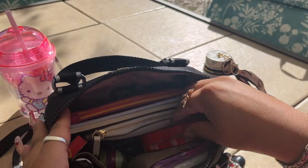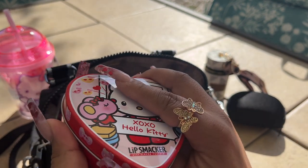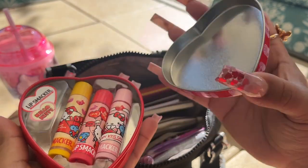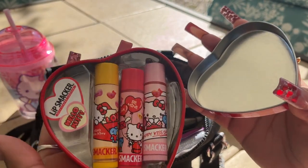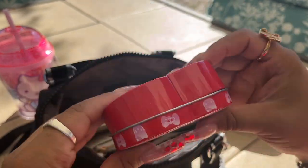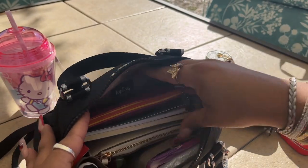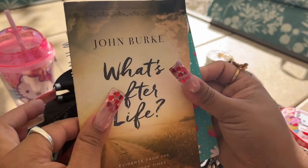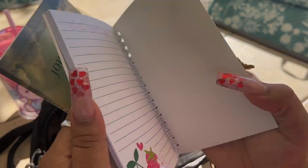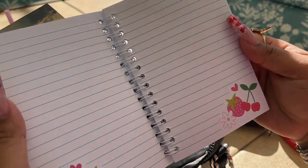Then I have a Hello Kitty set I got for Valentine's Day — it has all the lipsticks inside. It's so cute, it's from Lip Smacker and I love it. I also have a book that I'm reading, and a little journal that came from Dollar Tree. All the pages front and back have little strawberries on them — so adorable.